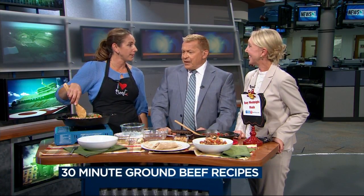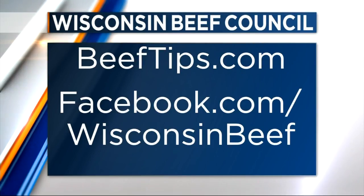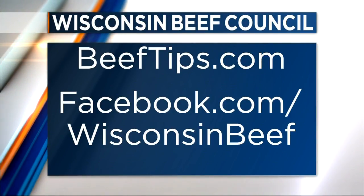Beeftips.com — click on 'As Seen on TV' and you'll find these recipes. In the recipe collection is the under-30-minute ground beef meals, with over 40 of them. They'd be good for months. You can freeze them, reheat them, and they go a long way. Beeftips.com. Thank you, Angie. Good to see you.